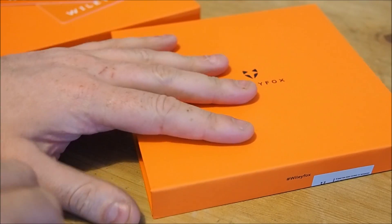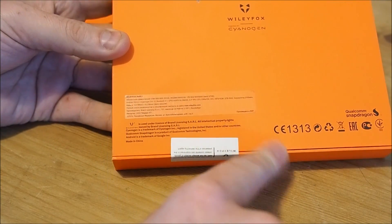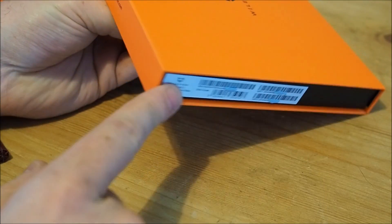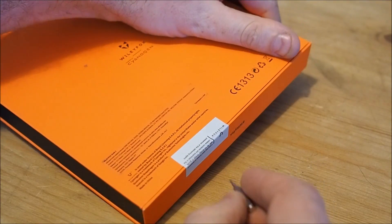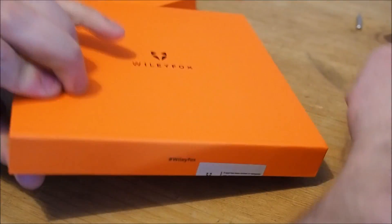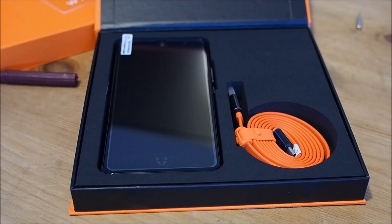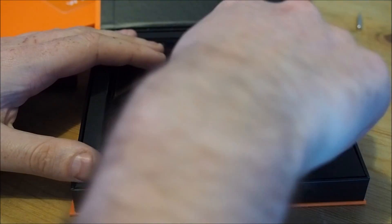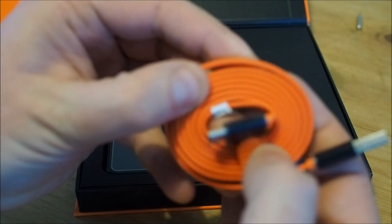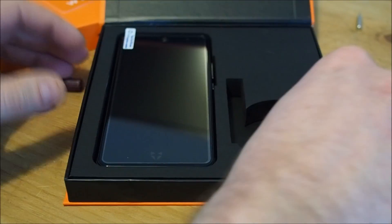I'll start with the WileyFox Swift 2, which comes in a rather large box. Specifications on the back, numbers and details on the side. Let's open it and see what's in there. Inside there's an insert in some language, an orange USB Type-C cable. You still don't get a charger with the phone.